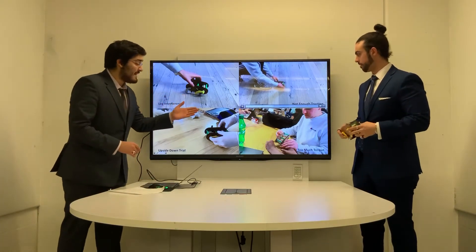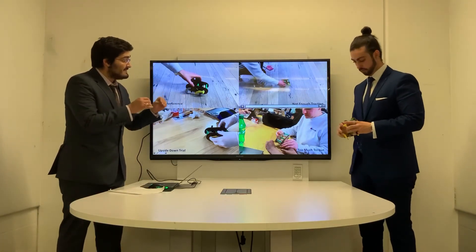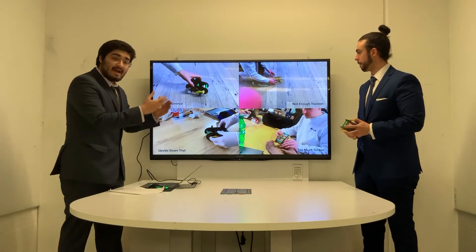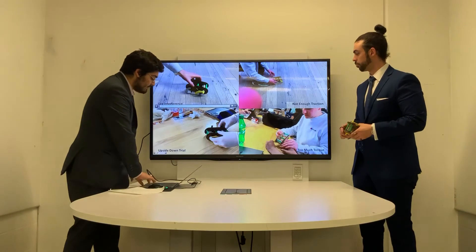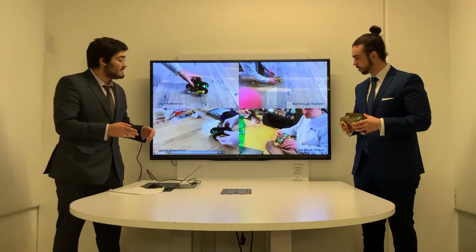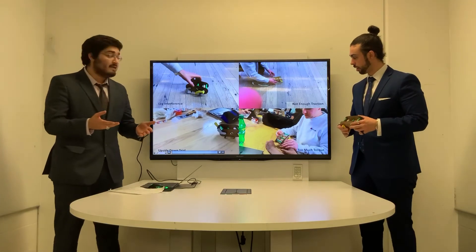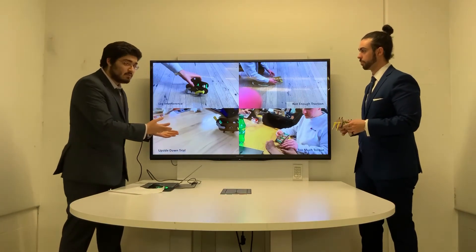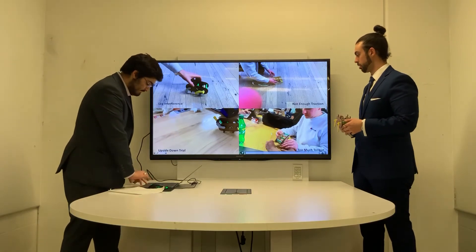Here we have issues of traction. The legs are slipping with the ground and the axles are spinning out and the walker is not moving forward. We experimented with changing the center of gravity and by increasing the arc length of the rotation. This did not work — it only flipped the prototype.